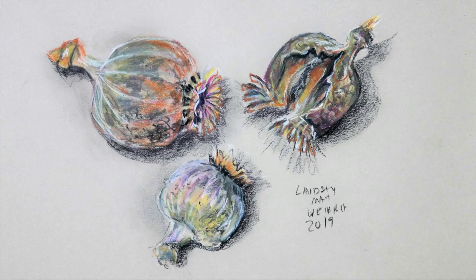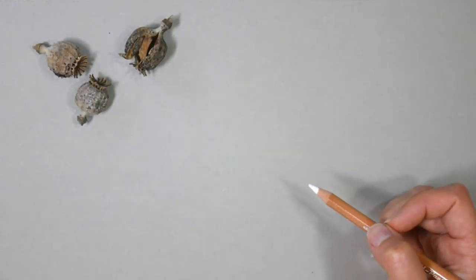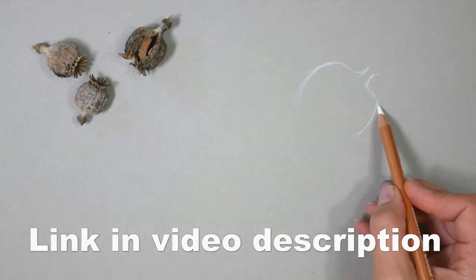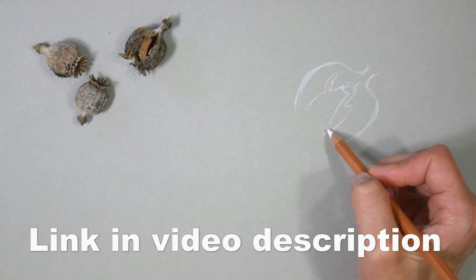Hi there! Lindsay here, the frugal crafter! For sketchbook Sunday this week we are going to sketch some poppy seed pods that I got from my sister's garden. I'll have the real-time version for this up in Critique Club, so any Critique Club members can check out the real-time lesson and sketch along with me if you like.